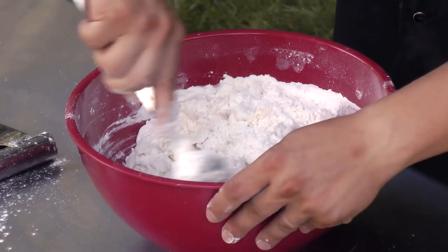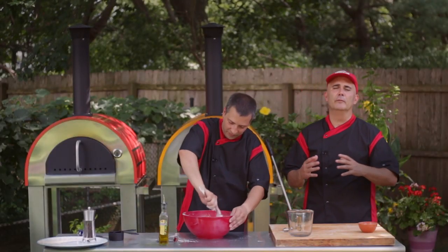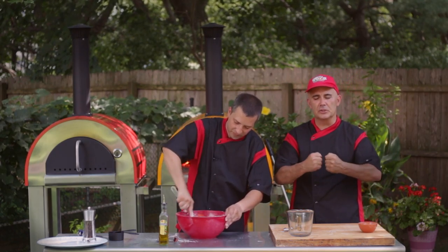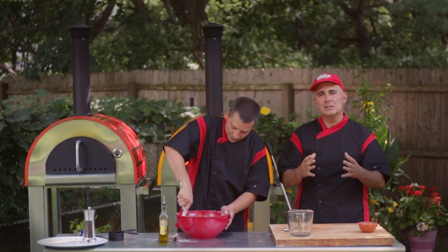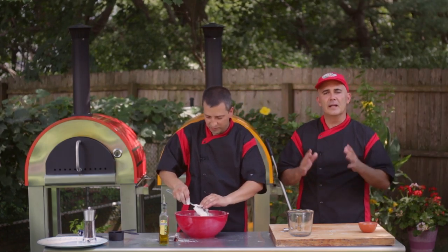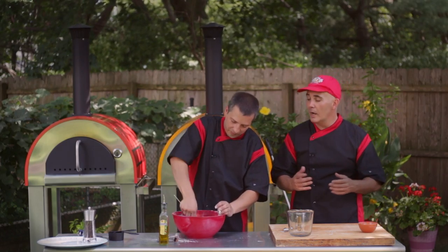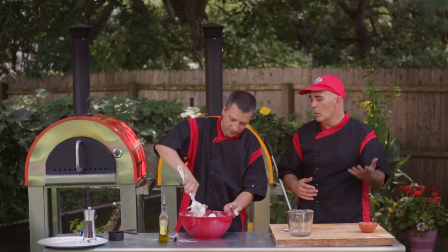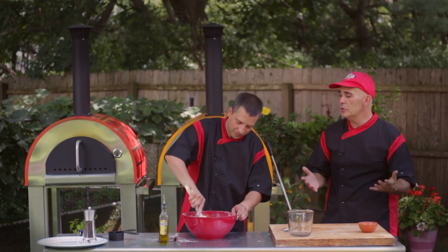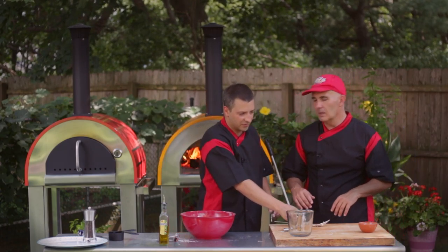We'll start building that nice strong gluten network. Gluten is the strength of the dough. The reason why you use a high-gluten flour is it makes your dough stronger, gives it that stretch, gives it that rise. And when you put the sauce on your dough, it doesn't go through. You can use bread flour or all-purpose — there are softer flours — but high-gluten flour is definitely something you want to look for. If you want to use an Italian double-zero flour, which is milled a certain way and a little softer, you can use that too. But this is the basics.